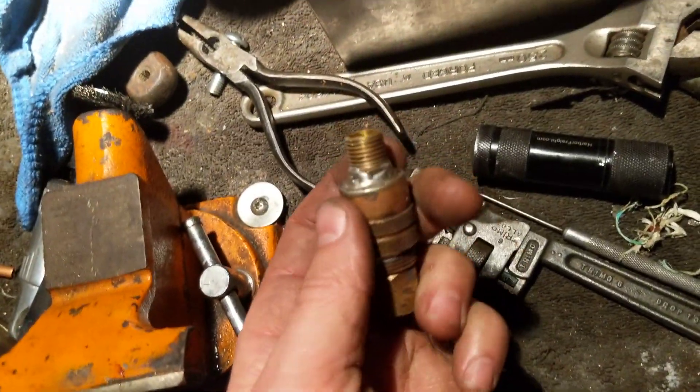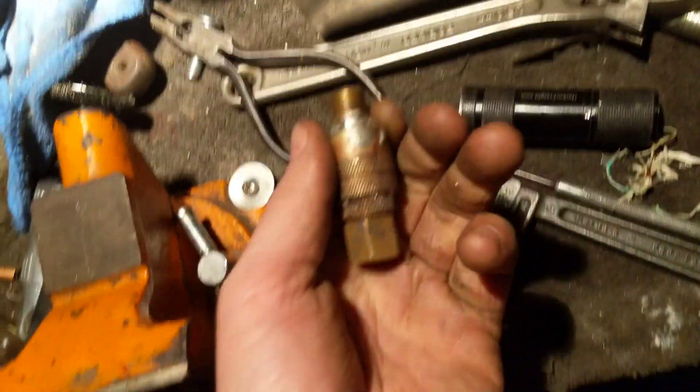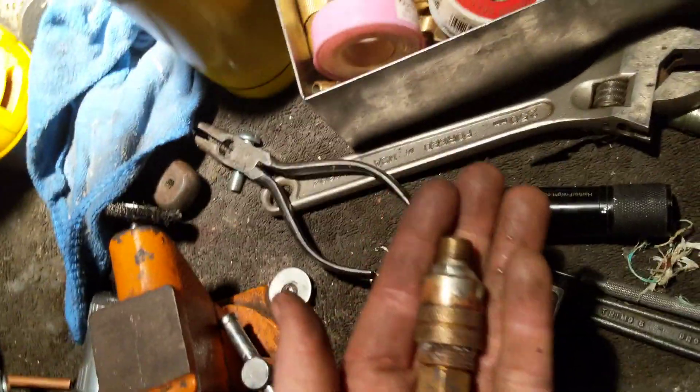If you've got these pieces laying around and don't feel like spending fifteen bucks at Grainger or whatever, go ahead and make yourself a check valve. That's all for me. Thank you.